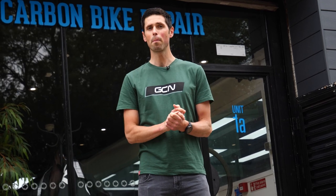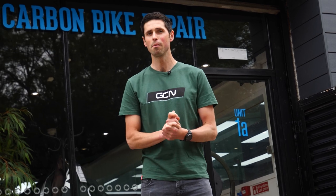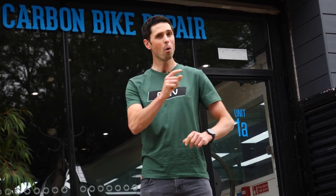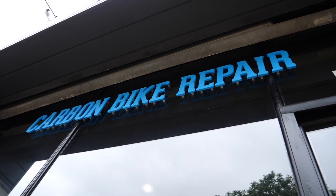Carbon wheels are more popular than ever and have gradually reduced in price, making them more accessible to more people. They're also more high-tech than ever before, but with that comes one very popular question we're often asked here at GCN Tech: can a damaged carbon wheel be repaired? To find out more, I've come to see the kind guys at Carbon Bike Repair to speak to Rob and find out the answer.